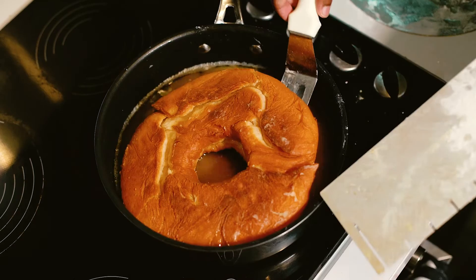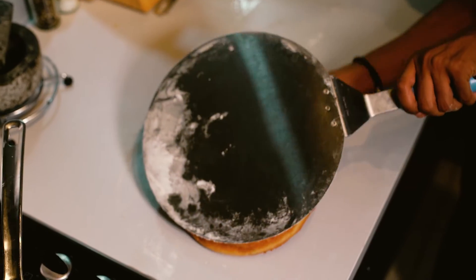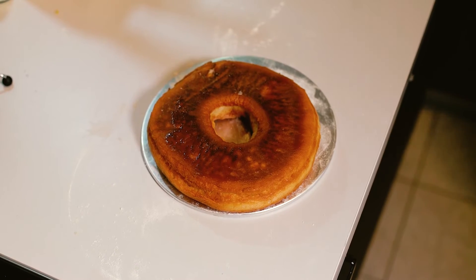Once your doughnut is nicely fried on the other side and a good golden brown, take it out of the pan and let it dry on some kitchen towel to soak up any excess grease.